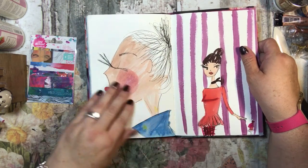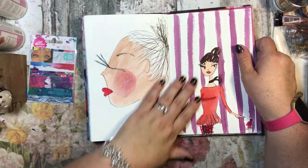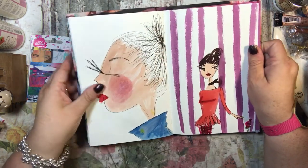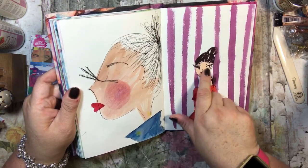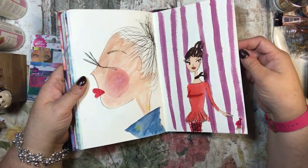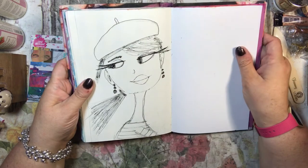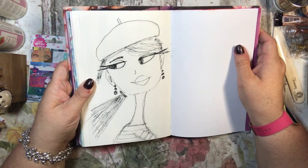This was another Ann drawing, and so was this, but hers are way better. I didn't have enough room to do the whole bun so I just did a messy nest on her head. But I love the big eyelashes that Ann does, so I did those too.